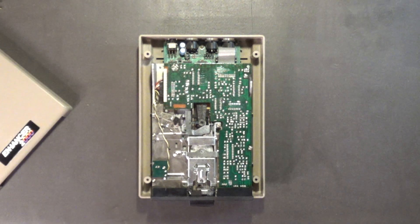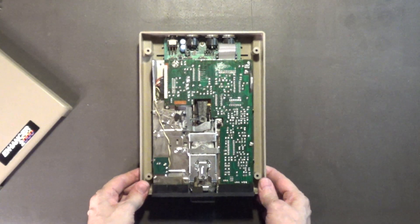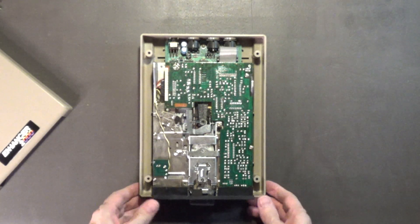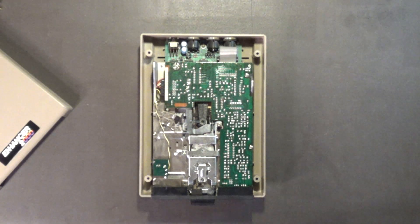The lid just comes straight off like that. There is the drive mechanism — like I said, it's a Shin-on drive mechanism — and there's the inside of the drive.